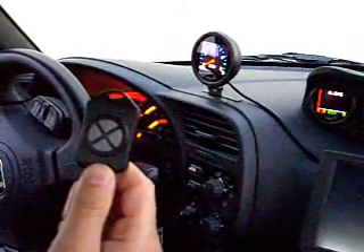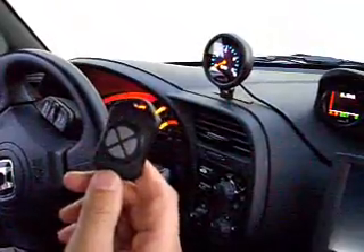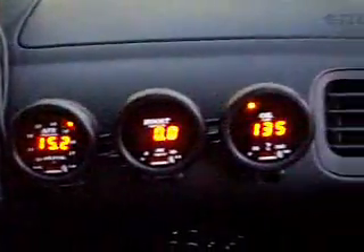Here's a key fob. This key fob controls every gauge in this vehicle right now. You can have up to 16 gauges controlled with one key fob. Basically, it works as one master, the others are slaves.